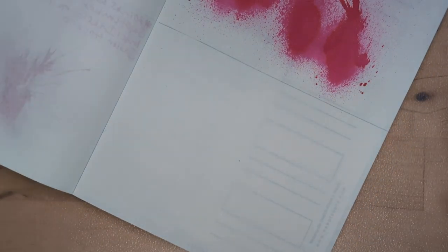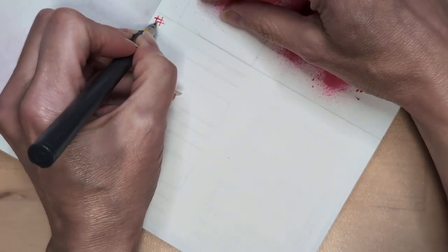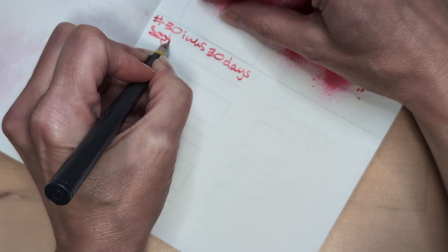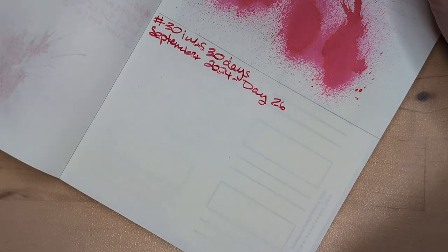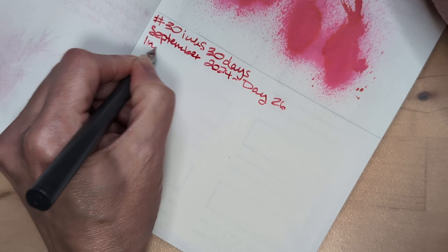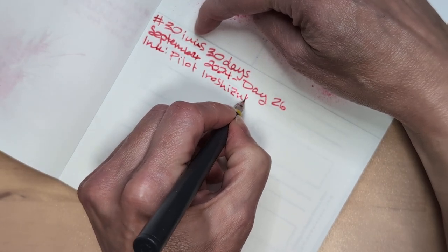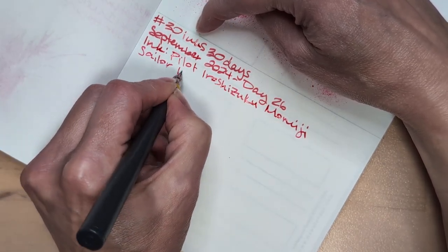So wait, Marina's Splat, right right right. It's not like it's bad or anything, the game, it's just samey as previously. Okay so 30 Inks 30 Days September 2024 Day 26, it's for all the handwriting check ink: Pilot Iroshizuku Momiji, Sailor Okoro.